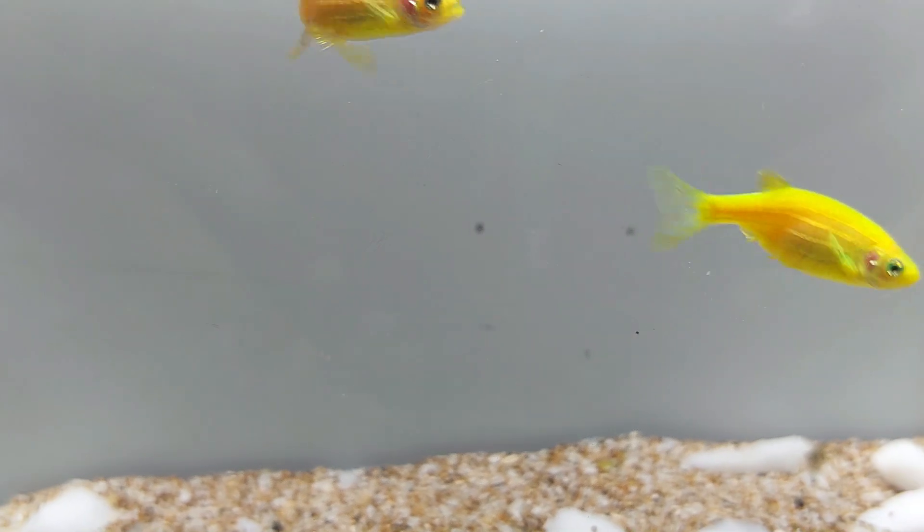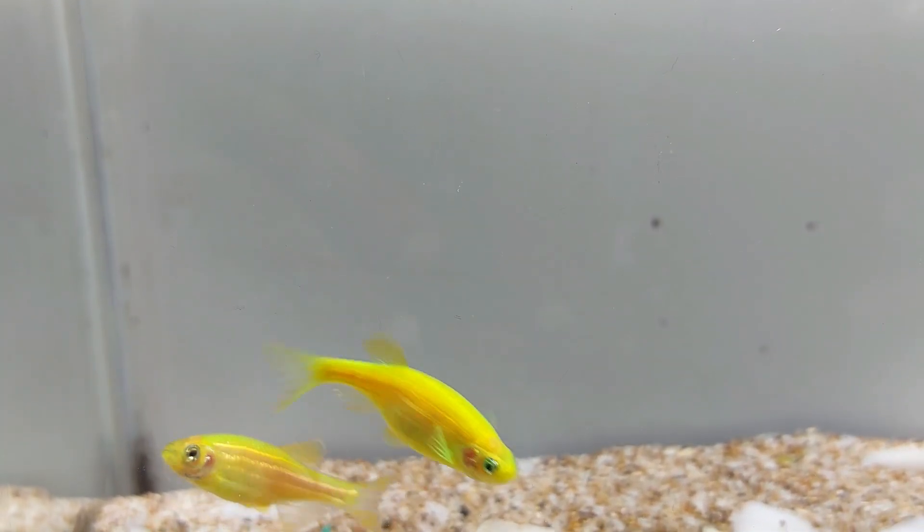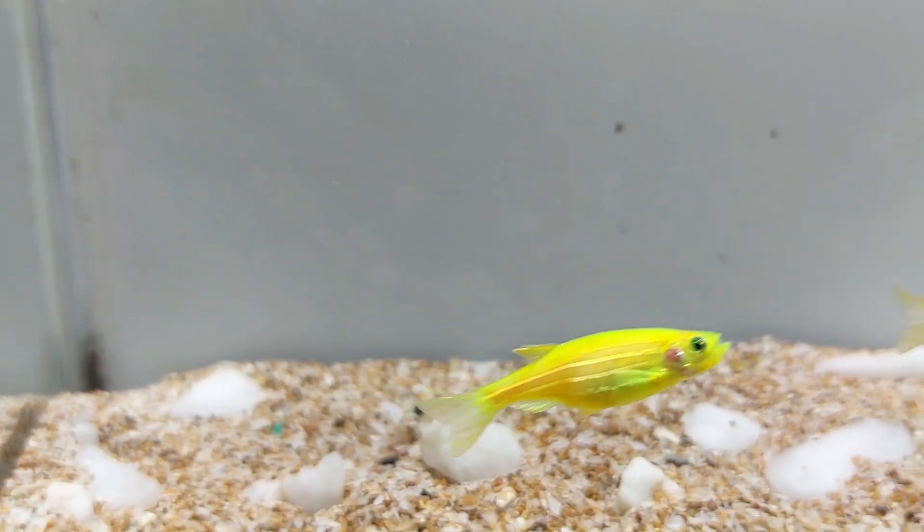The lifespan of Glowfish electric green danio can be up to 3-5 years with proper care. They are relatively hardy fish and are not prone to many diseases, but proper care is still important to ensure they live a long and healthy life.